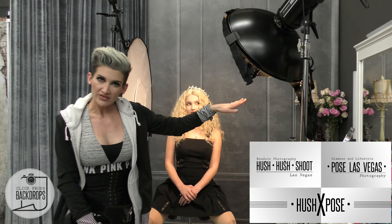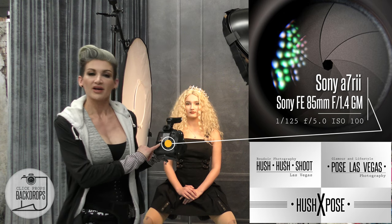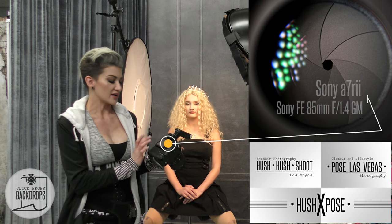On the other side I have a reflector. I'm using the white side instead of the silver because I want a softer light rather than a harsh silver light. I have this about three feet away from her and about ten inches above her, and I want to shoot right at eye level. I'm using an 85 millimeter lens on a full frame camera, aperture 5, ISO 100, and shutter speed 125.